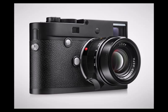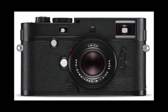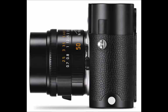The M Monochrome Type 246 will be available starting this month and will cost in the neighborhood of $7,500. Additional filters in yellow, orange, and green will be available in July.